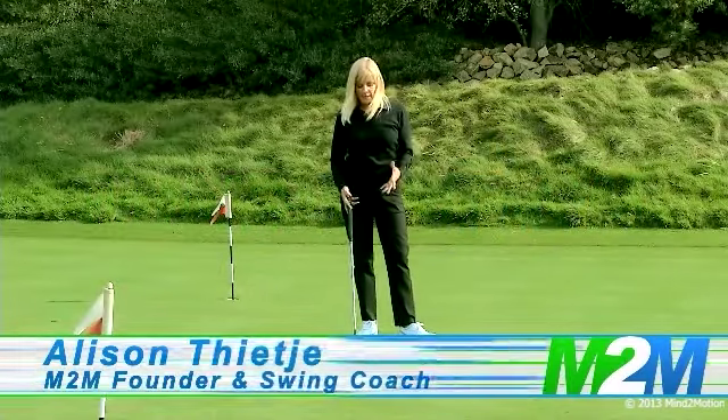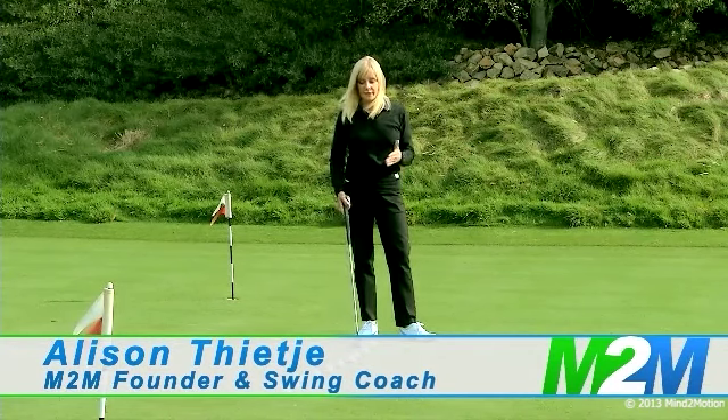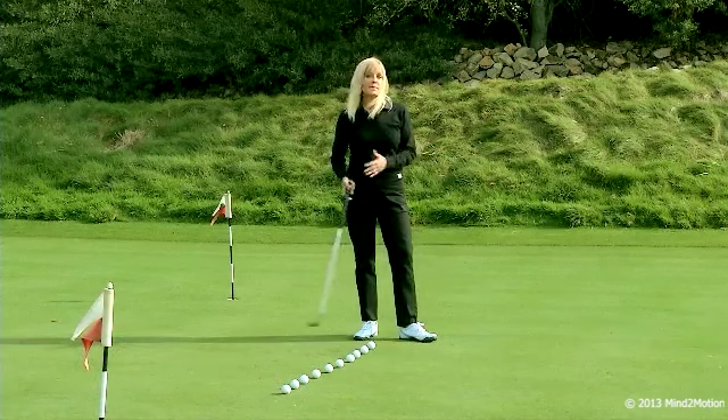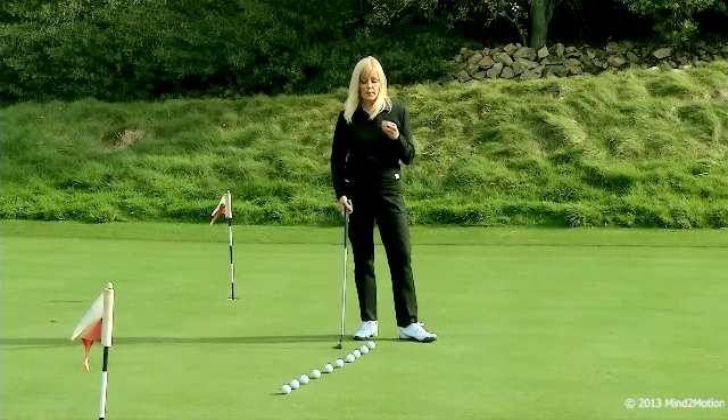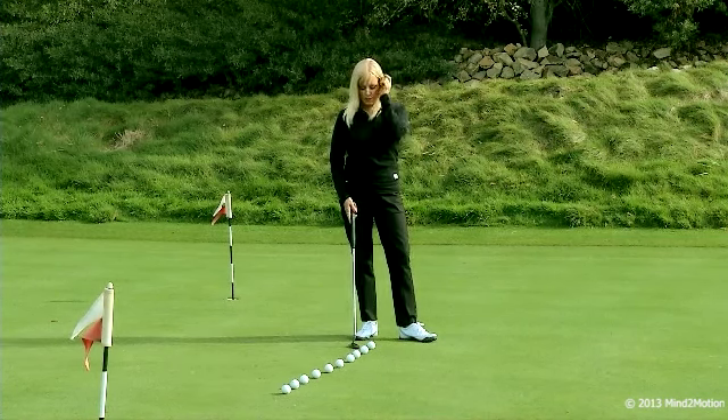Hi. Today we're going to be talking about putting from the box. This isn't about lining the putt up — it's not even about aiming. In fact, if you can see these balls all lined up and getting ready to hit them, it doesn't matter where it goes. What we want to do is leave the eye out of the equation, leave setting a goal out. We just want to work on the motion and master the motion.